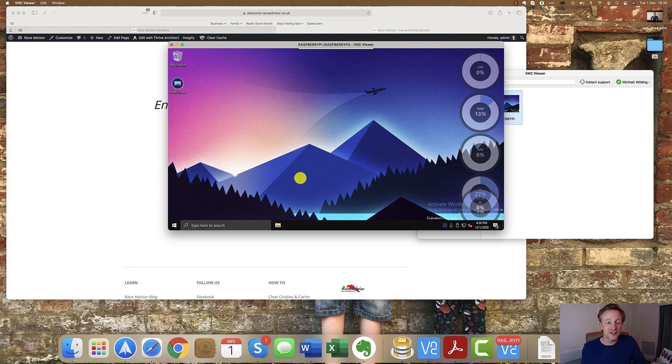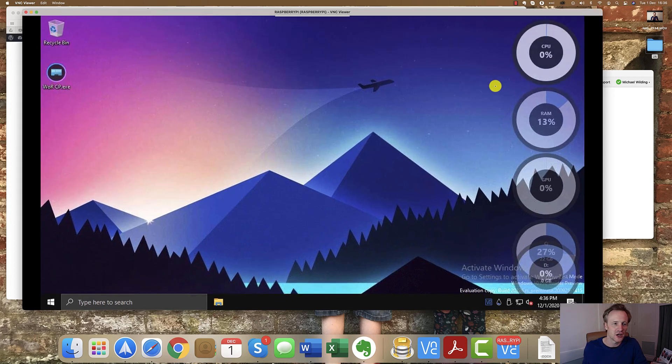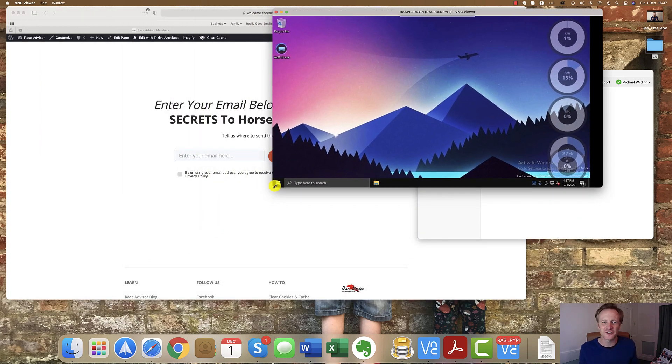If I want to make the window bigger I can just scale it up as much as I want. The graphics hold pretty well — there's a little bit of blurring around some of the icons, but it holds well considering I've scaled it up significantly. The graphics card inside the Raspberry Pi isn't super powerful, but it's absolutely good enough for the purpose we have here. It's quick and effective.